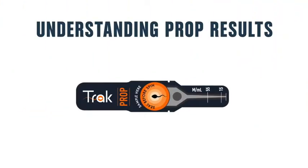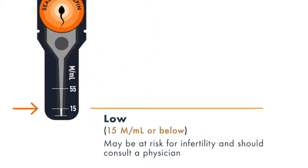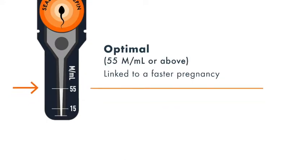Make sure you understand what your results mean. Sperm counts below 15 million per milliliter demonstrate risk for infertility. Sperm counts between 15 and 55 million per milliliter means it might take longer to conceive. Sperm counts above 55 million per milliliter are linked to faster time to pregnancy.